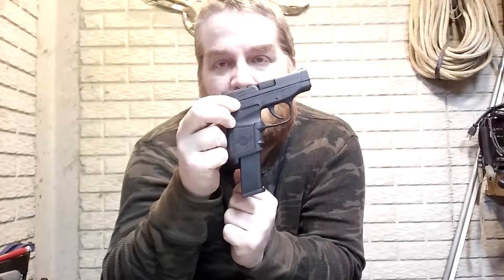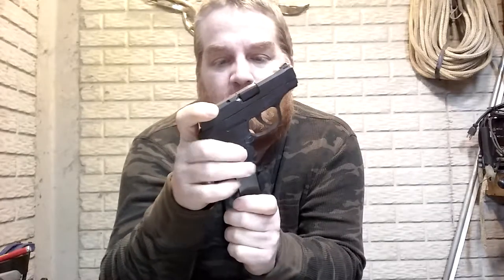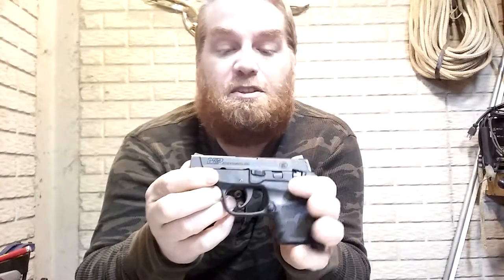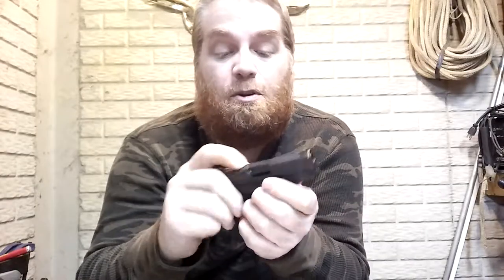I carry a loaded mag in the gun and usually an extra mag on my person, unless I'm wearing shorts. The sights are adjustable, and it has a loaded-chamber indicator so you can see whether there's one in the chamber — but don't fully trust it; it could be a piece of lint in there. Always open it up and make sure.